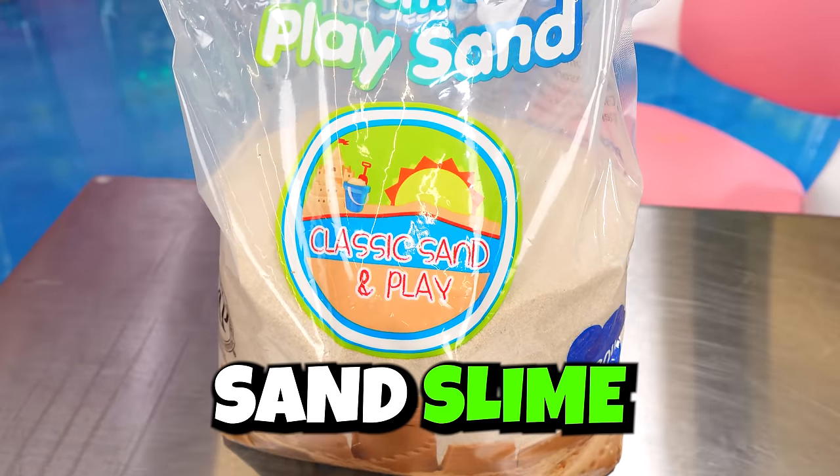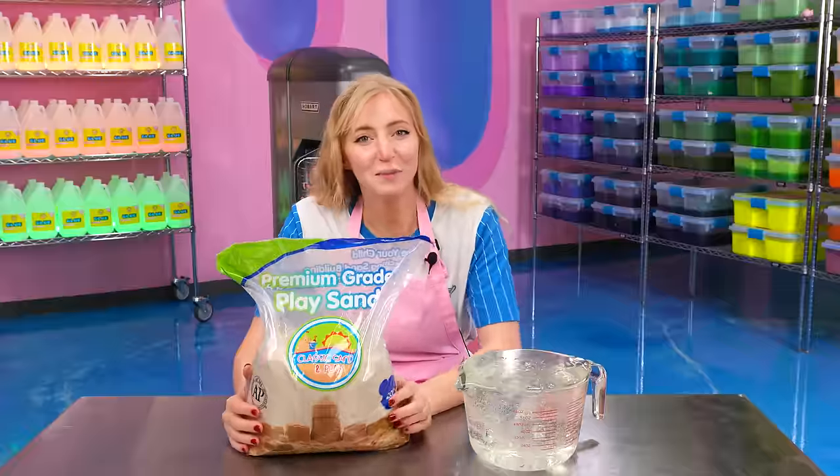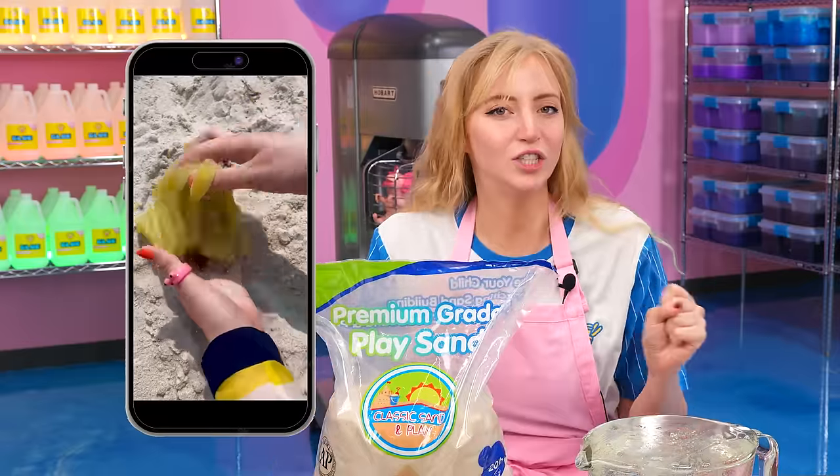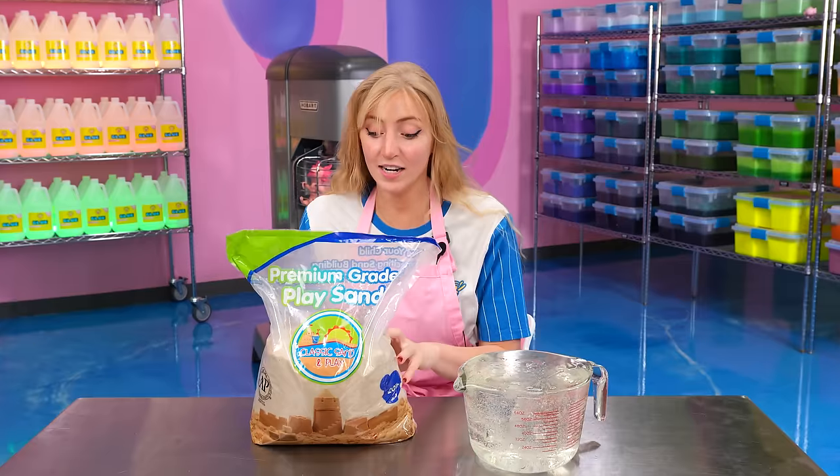First up — sand? Question mark? You're gonna put sand in your slime? That seems crazy. That's what I said too. But apparently it makes a crazy cool crunchy snow fizz-like texture. I'm excited to feel that.